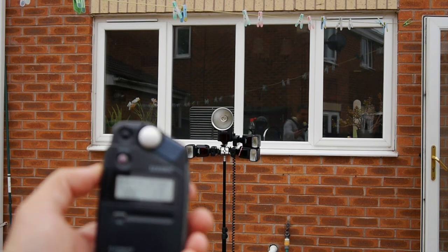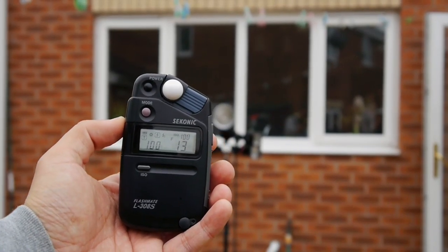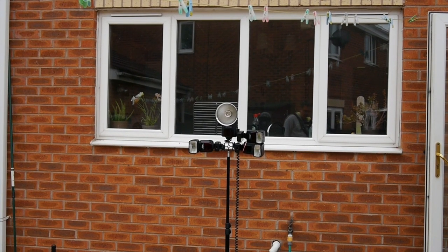And that comes up with — let's see — F13. Which isn't bad actually, coming from a little Speedlite. But let's just take that one step further.